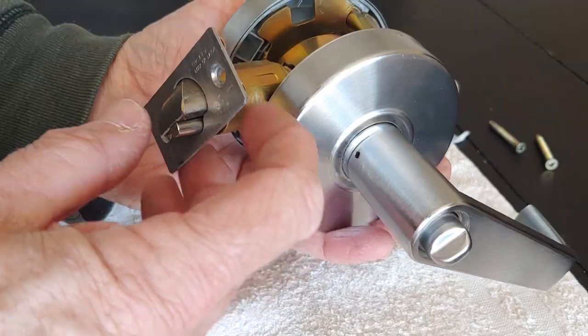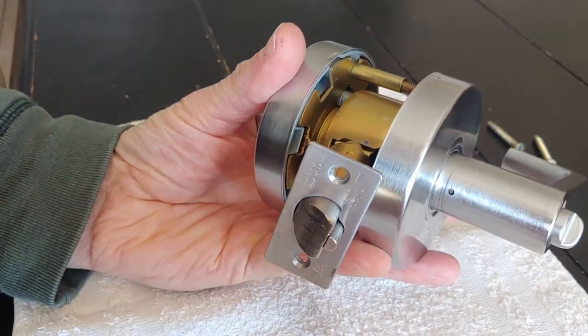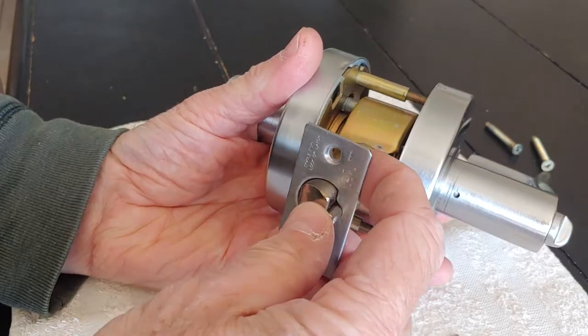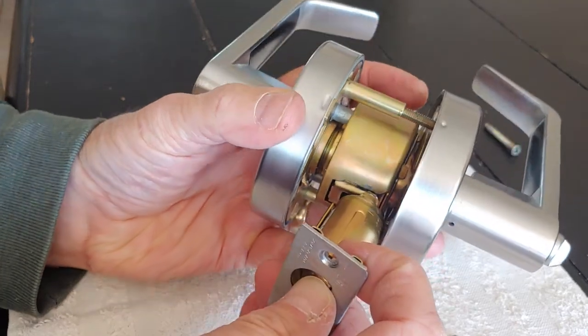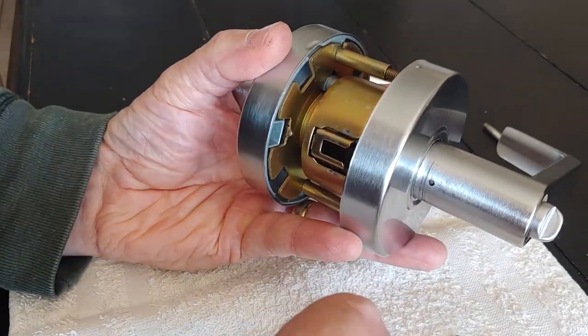This lock is removed from the door, but I'll still be able to demonstrate it. Picture this on the door: you're going to have two screws on your latch. Take those two screws out, then push the latch in and you'll be able to unhook it from the inner mechanism.